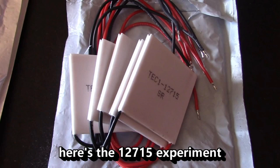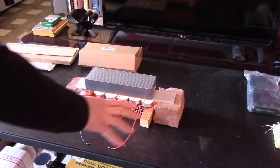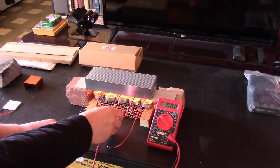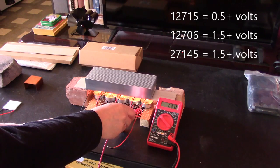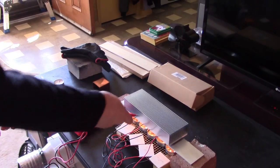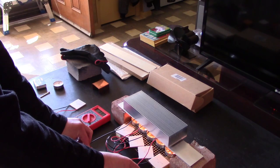And finally, here's the TEC1-12715 experiment. Got five candles under there, all hooked in series, four chips, big heat sink. One chip's voltage is about half a volt, two of them is just over one — 1.1. Three of them is 1.63, and four chips gives 2.07 volts.